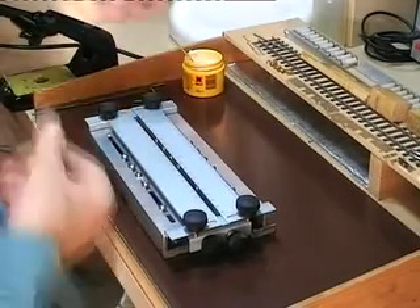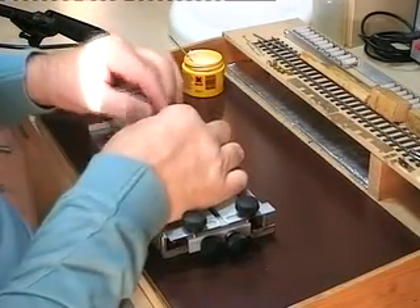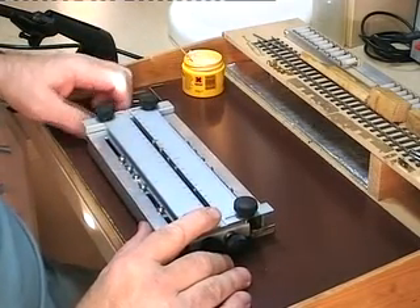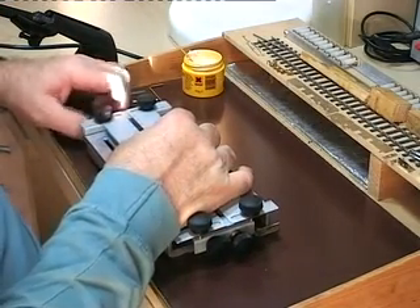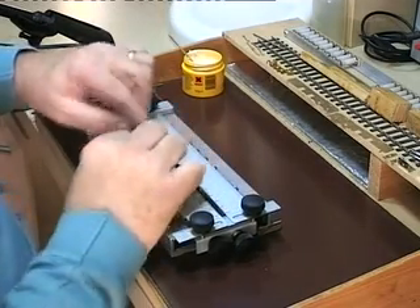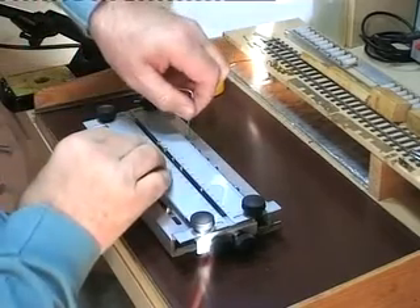Just to show how it's adjusted, I'll take the jack shaft coupling rod, which as you can see is short of the pin. Using the adjusting screw, I'll bring the pin into alignment so it just drops neatly on. Then clamp it down.